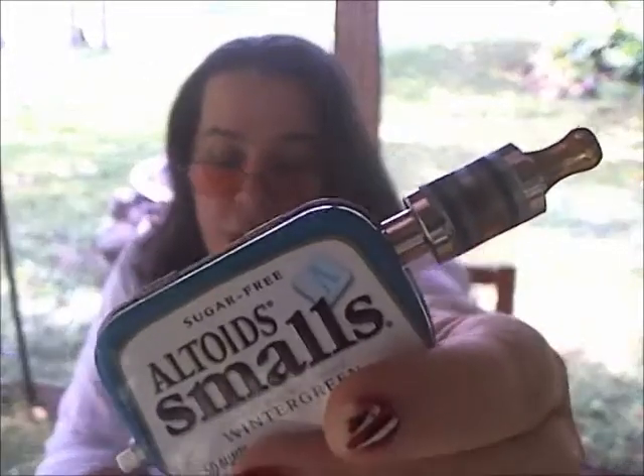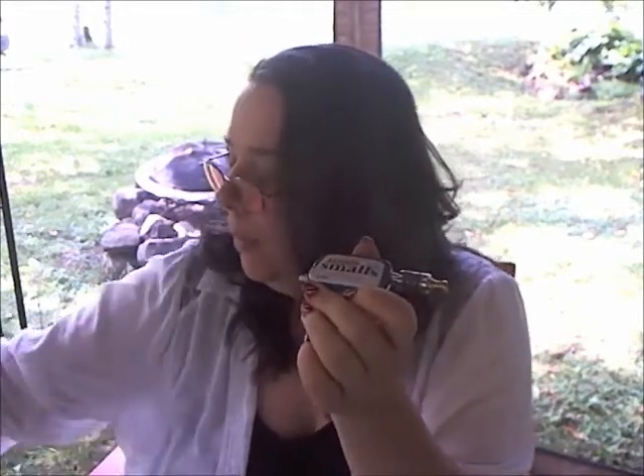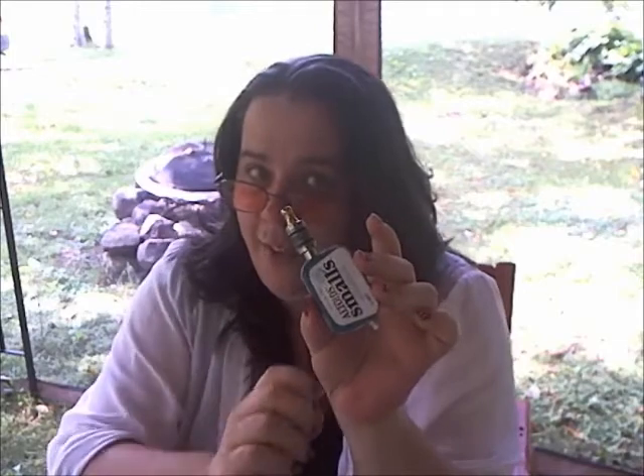But it looks so darn cute on the small. If you know anybody that's handy at all and you haven't had a homemade mod before, you should try one, because they really do work well. It really lets you know that you don't have to spend a lot of money to get yourself off cigarettes.